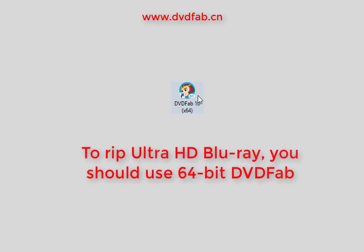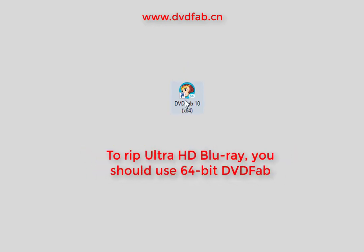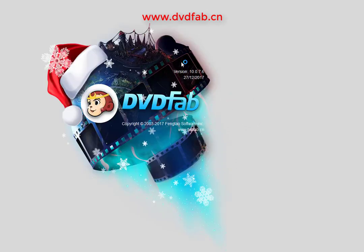To use DvdFab UHD Ripper, you need to download the 64-bit DvdFab from our website. Now let's see how to rip Ultra HD Blu-ray with DvdFab UHD Ripper.